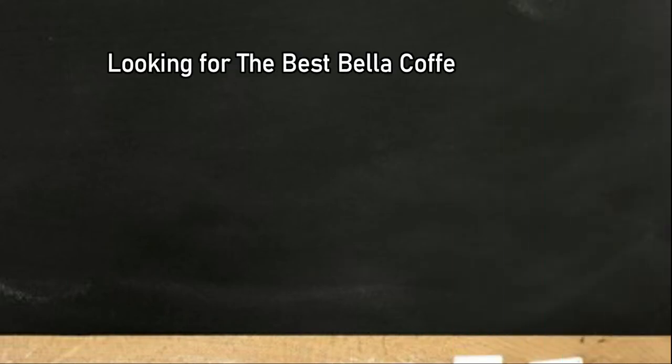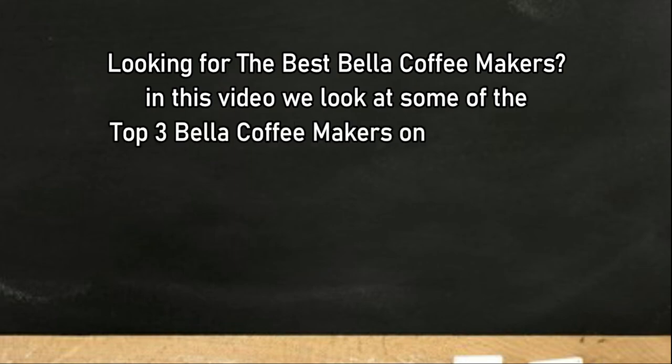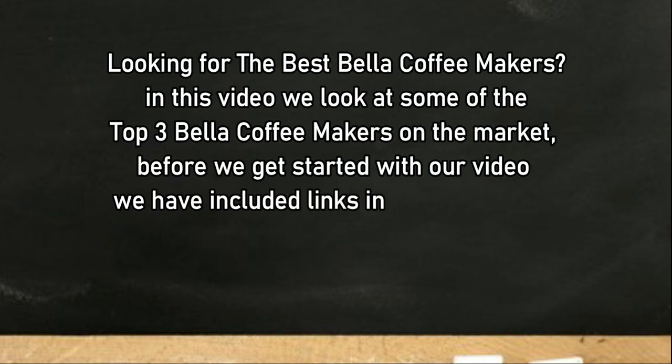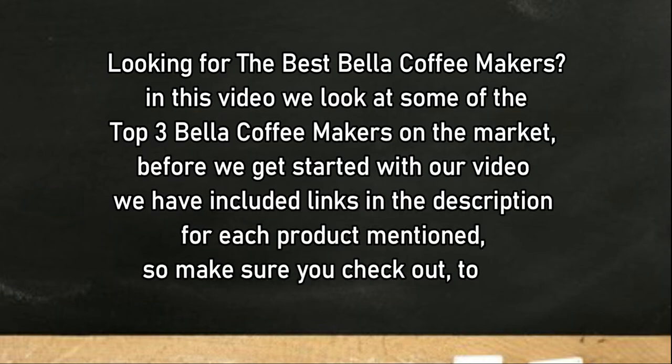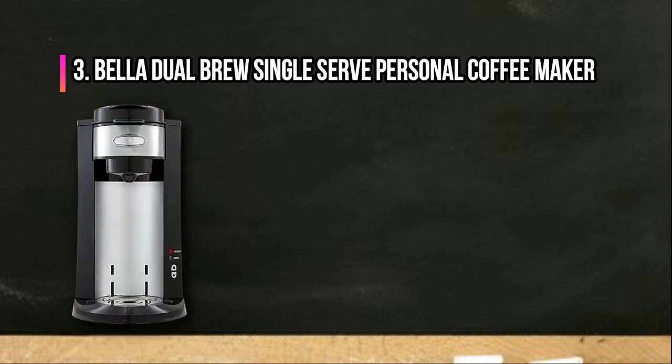Looking for the best Bella coffee makers? In this video we look at some of the top three Bella coffee makers on the market. Before we get started, we have included links in the description for each product mentioned, so make sure you check out to see which is in your budget range.